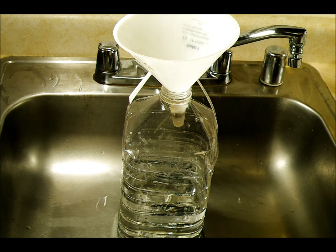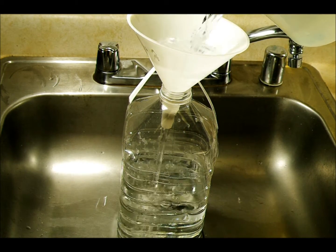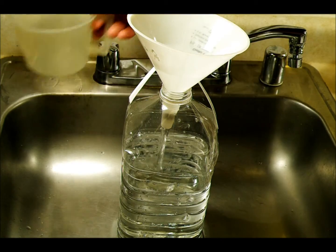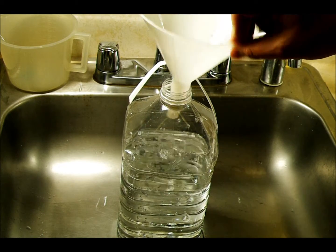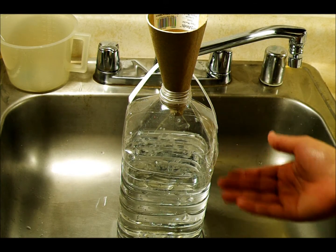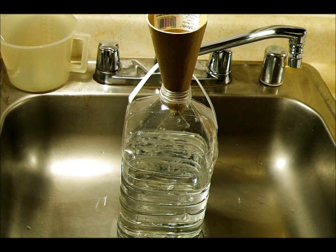I have two liters of water in here right now. Here's our third liter and we're going to pour it right in — this is going through the filtered funnel as well. It doesn't need to, it's just pure water, but it's a good practice to pour all of your liquids through the filtered funnel. Now that's three liters in there, but what I'm actually going to do after I put the fixer in is add a little bit more water to bring it up to almost the top.